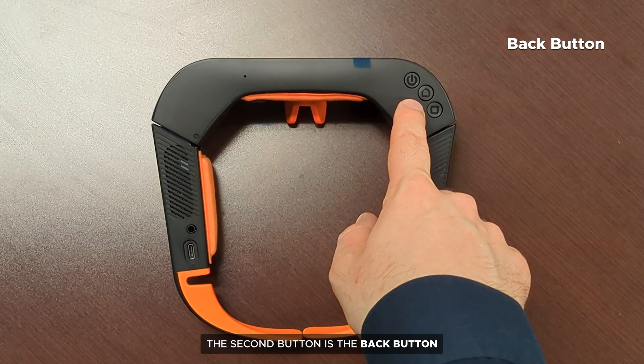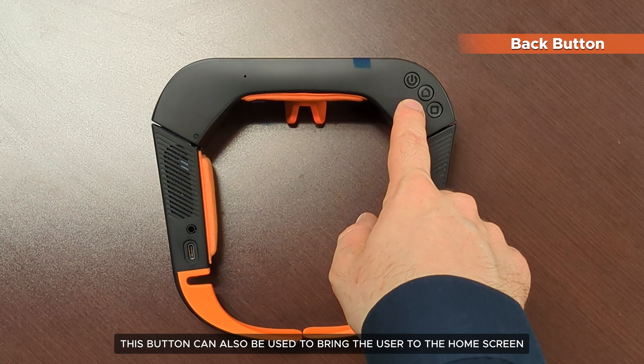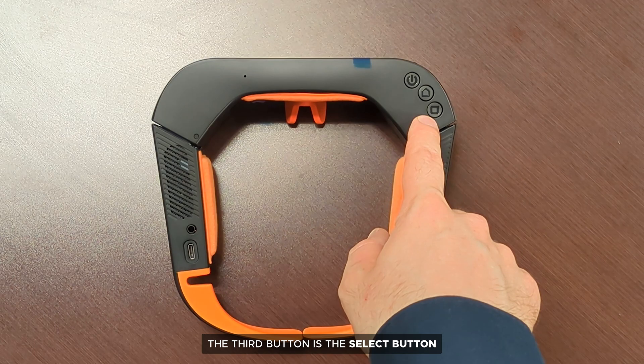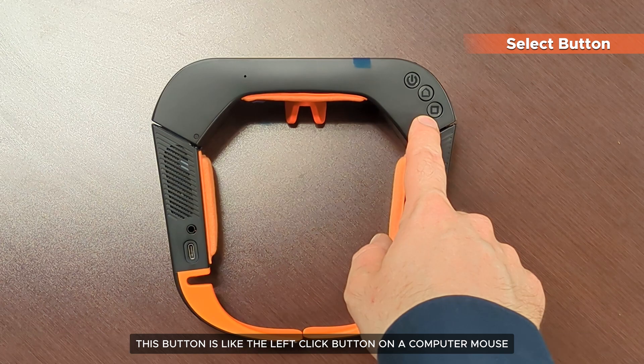The second button is the back button. This button can be used to go back to the home screen when running apps on your X2 MR glasses. The third button is the select button. This button allows the user to perform click operations when using the head motion cursor — it is like the left click button on a computer mouse.